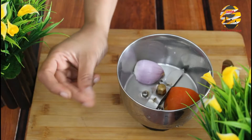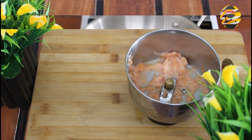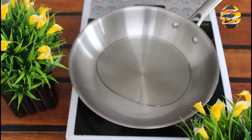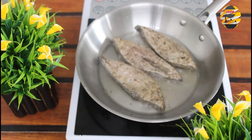In a mixer jar, add half an onion and tomato, grind it, and keep aside. In a pan, pour oil. After it heats up, add the fish and fry it on both sides, then keep it aside.